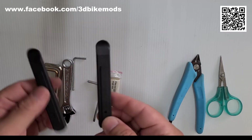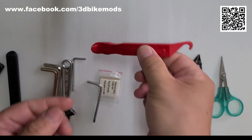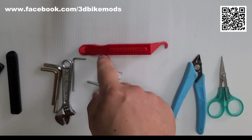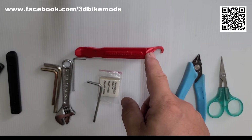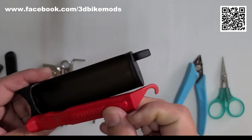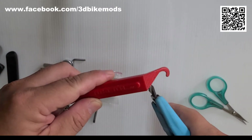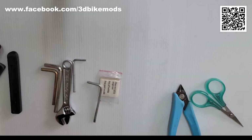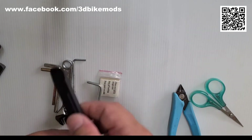It is important to carry tire levers in each ride. A conventional tire lever has two ends — one for removing the tire, and the other is a hook for securing the lever to the wheel spoke. If your tire lever is too long, you can cut off the hook end.